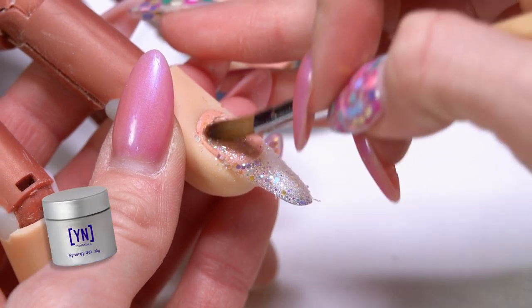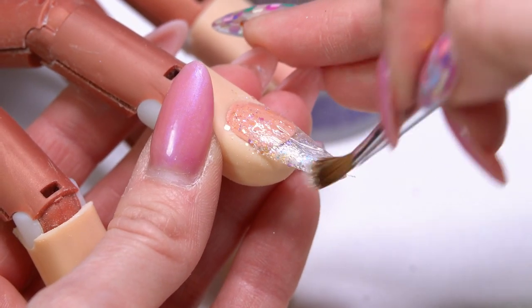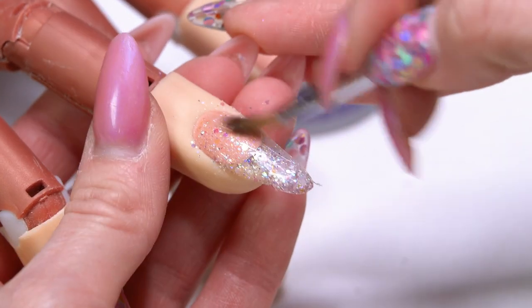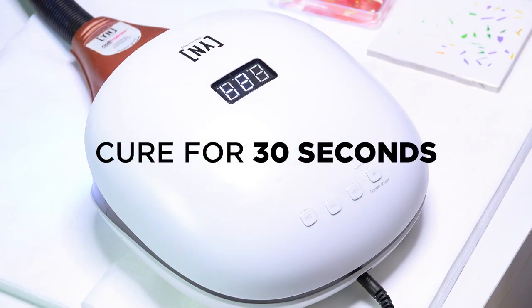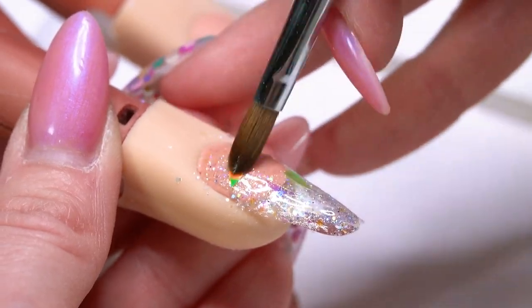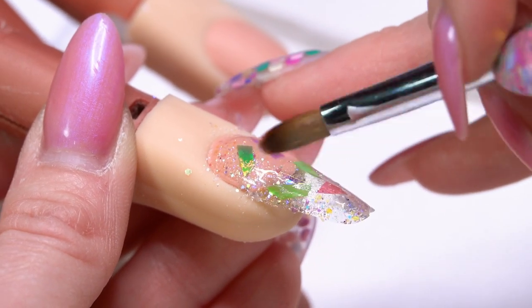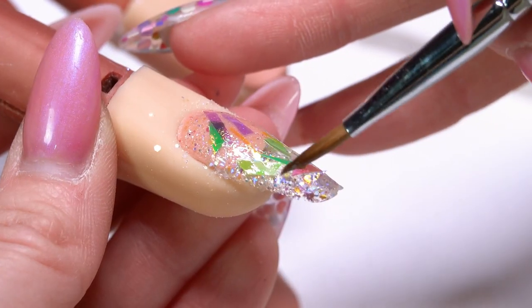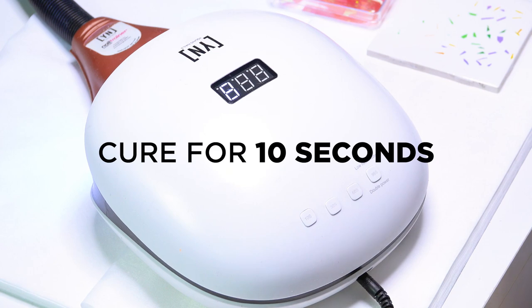I'm going to come in with my Build Pink gel now and apply just a really thin coat of this onto the nail, and then we'll press our little pieces of Mylar down into that tacky layer. With these, I'm actually going to really overlap them to get a little bit more dimension and color combination. Sometimes when you put one color over another color, it creates kind of a third color in between.